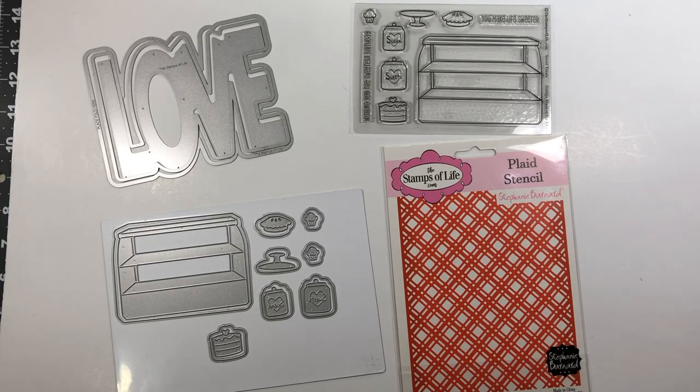It will be live with Stephanie Bernard at the Stamps of Life and it will be live on YouTube. If you register for the class you'll get a link sent to you in an email. It will be a private link which you will be able to access for only those individuals that have paid for the class.